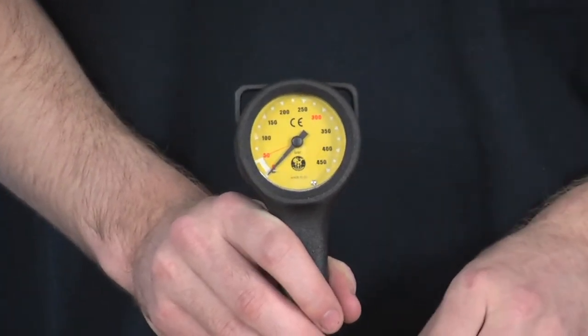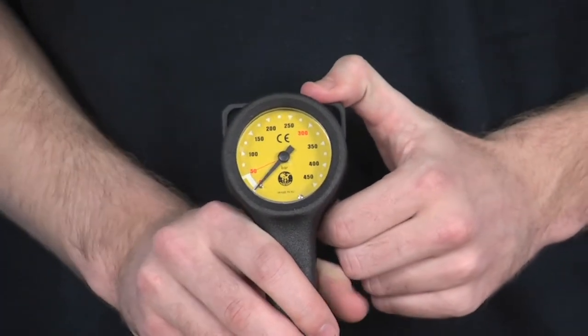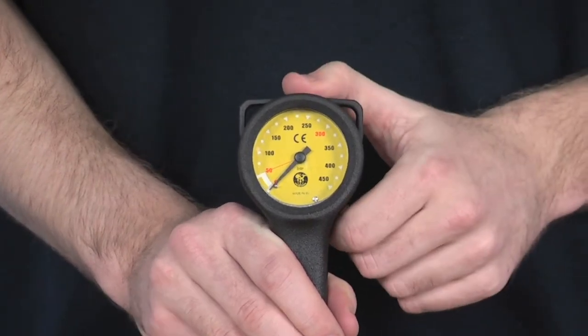Lightweight and compact. If you are travelling, it saves a lot of space and saves a lot of weight. It won't be in your way during the dive. A really fantastic pressure gauge.